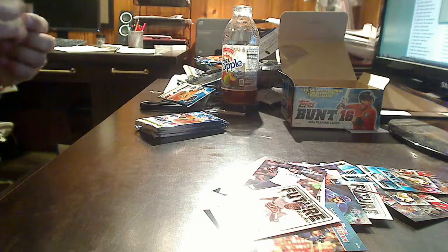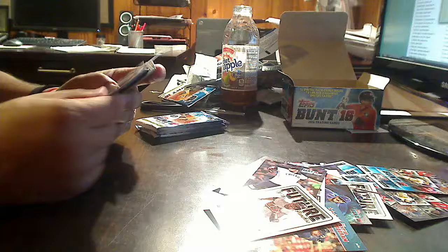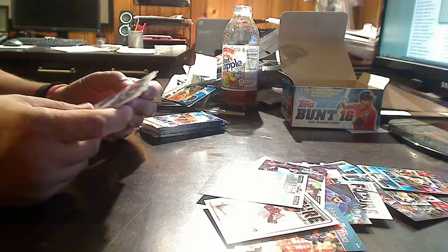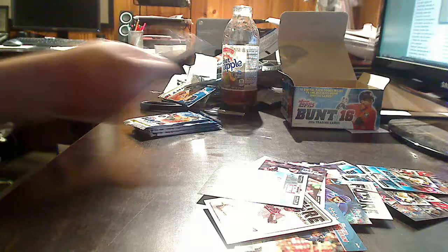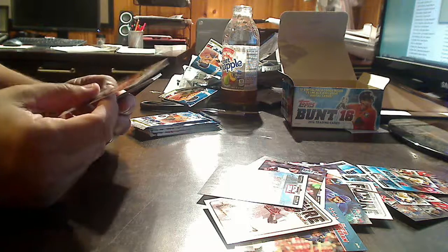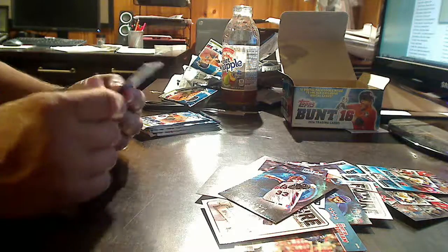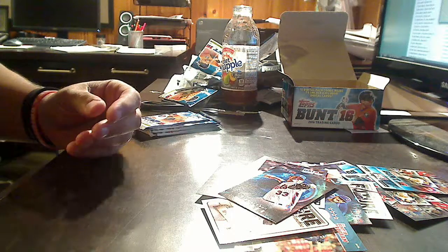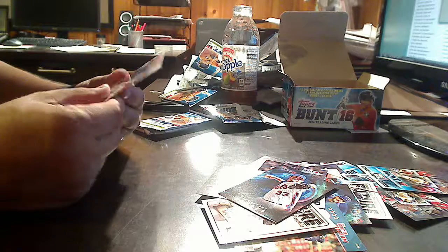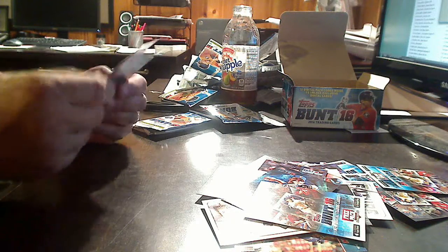Six packs left out of 36 — we are winding it down. Let's see if we can get anything else numbered out of this thing. Anthony Rendon, Rod Carew, Hanley Ramirez, free pack, Madison Bumgarner, Elvis Andrus. Down to our final five — still looking for an auto or another numbered insert. Mark Trumbo, Gallo, Marco Urias. Light Force — Matt Harvey from your New York Mets. Chris Sale, Wil Myers, Jose Abreu. Final four: Lorenzo Cain, Ken Giles, Freddie Freeman, free pack cards, Sean Doolittle, Giancarlo Stanton, Jay Bruce.